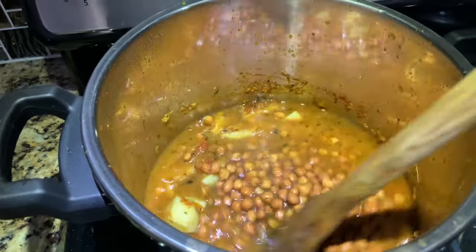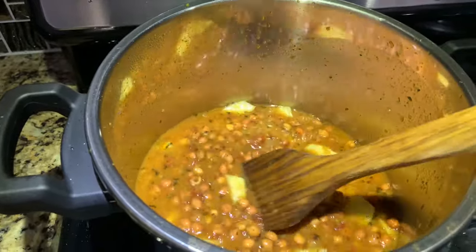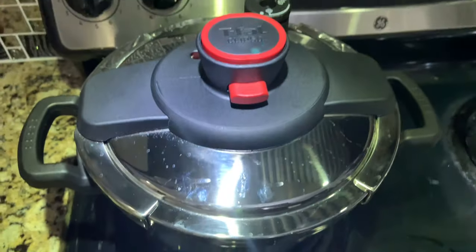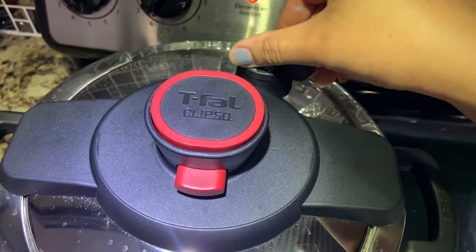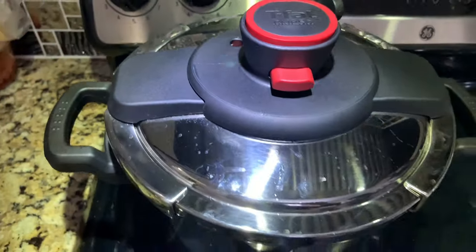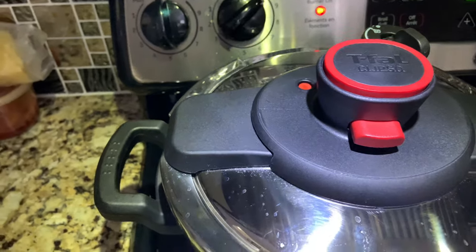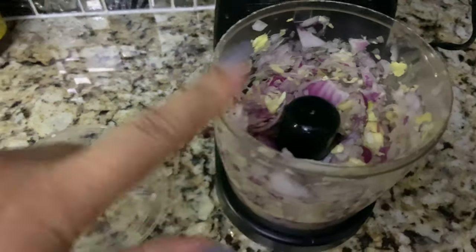I'm adding two to three glasses of water depending on how thick or thin you want the gravy — that's up to you. Then I'm going to cook this in the pressure cooker. Now waiting for the pressure button to come up — you can see the button is up, it means pressure is built. I'll cook at least 10 minutes then turn off the oven and leave it in pressure so it cooks well. On the other side, I've ground onion, garlic, and ginger and I'm now preparing the turnip dish.